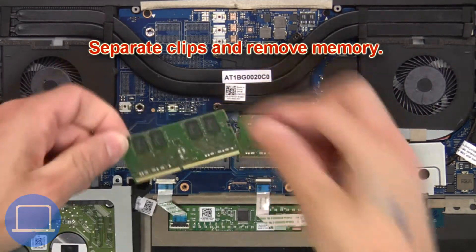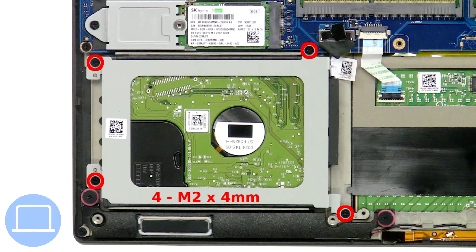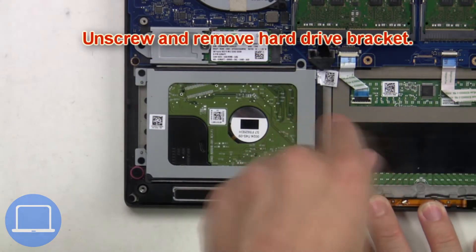Now separate the clips and remove the memory. Then unscrew and remove the hard drive bracket.